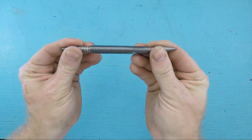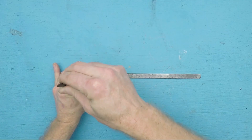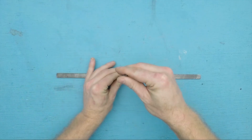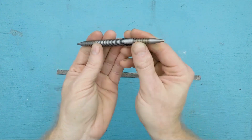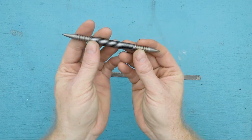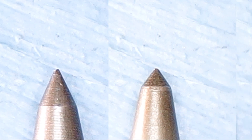On the CoolTools channel, Sean Michael Regan shows off this double punch that uses a spring to drive a mark into your material. This is a $10 tool that provides a prick punch on one side and a center punch on the other. I have to admit I've never used a prick punch before, so the video is worth a watch just to learn the difference.